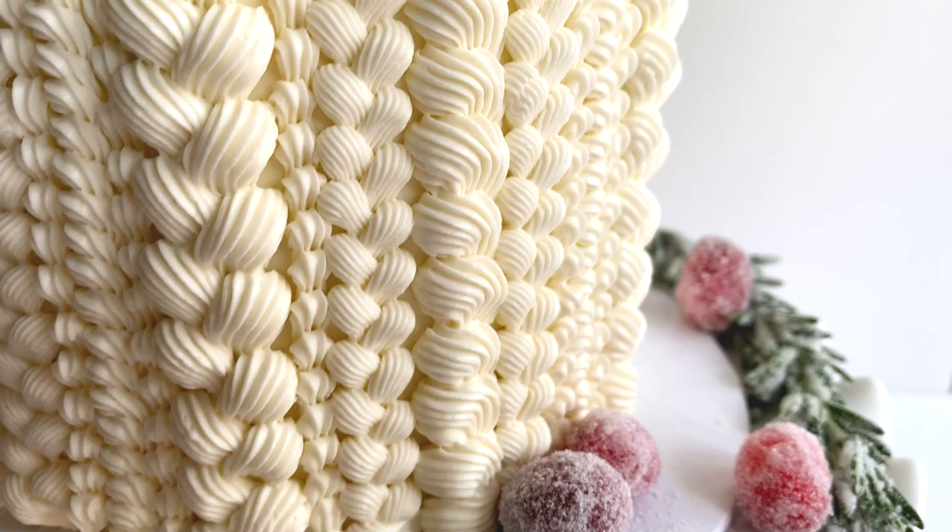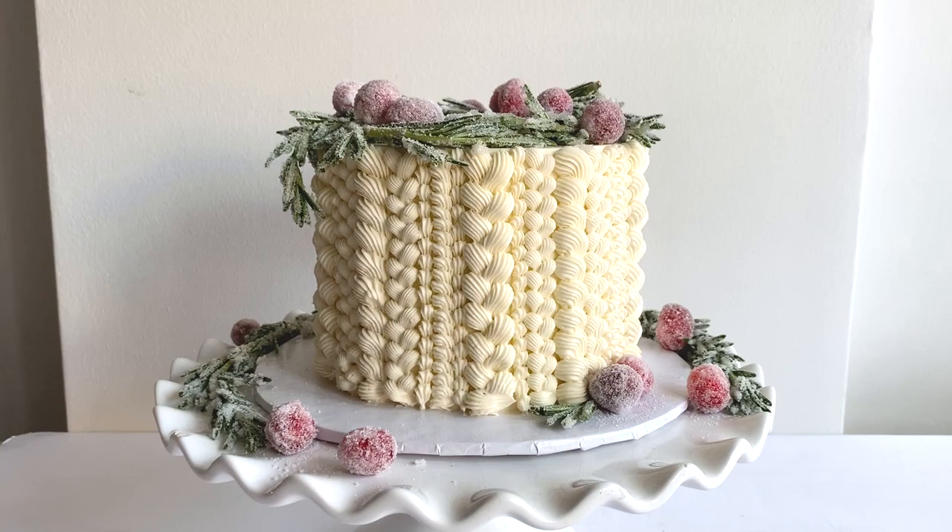Hello there fellow cake friends and welcome to this week's tutorial. Today I'm going to show you how to pipe this cute and cozy knitted cake with buttercream. We'll top it with a simple arrangement of sugared rosemary and candied cranberries, an easy and festive way to add color to your holiday cakes. No need for molds or anything fancy, just grab your piping bag and three tips and we can get started.